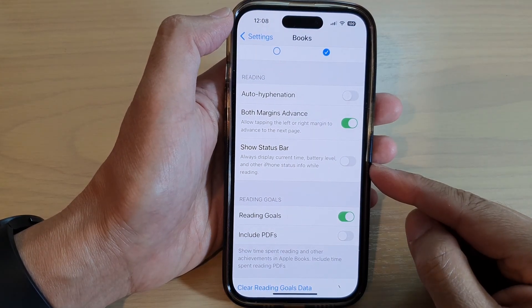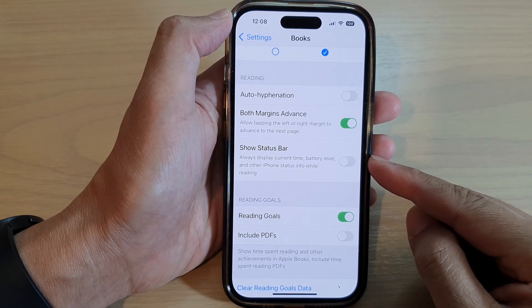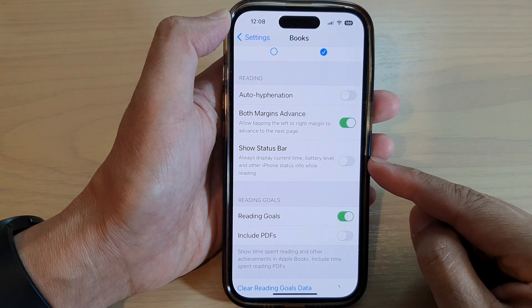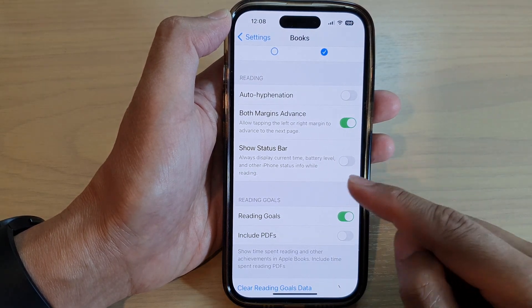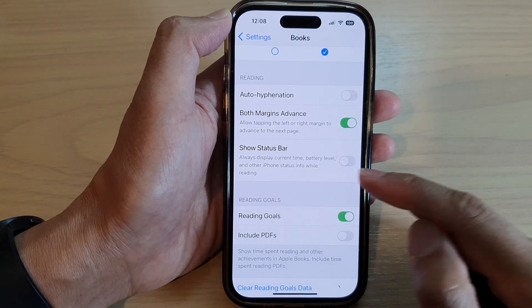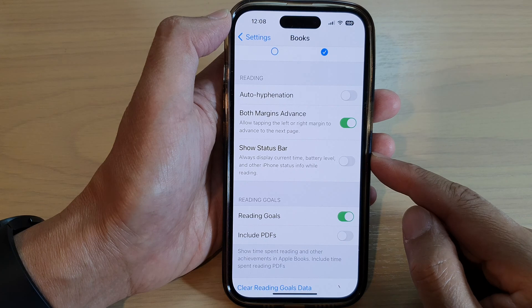In this video we're going to take a look at how you can turn on or turn off Show Status Bar in Books, to show the current time, battery level, and other info on the iPhone 14 series.